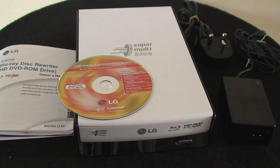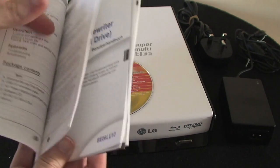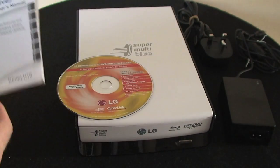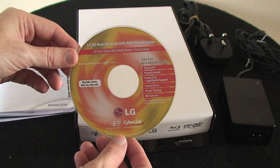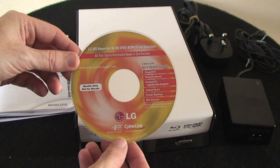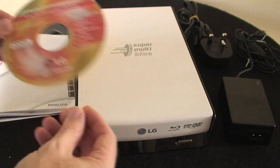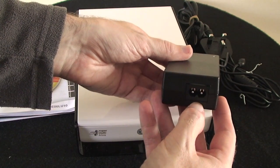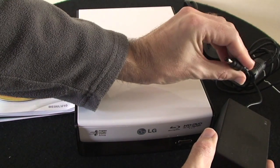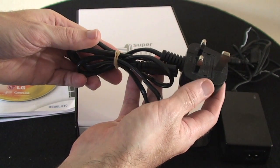I just want to show you what you get inside the box. You do get a printed manual which talks you through connecting the drive and its various features — it's nice that LG includes that. You also get a CD with CyberLink Blu-ray and HD DVD software for playback on a PC. And then there's a multi-voltage power brick with a figure-eight connector on one end and a connector for the back of the drive on the other, plus a three-pin UK plug.